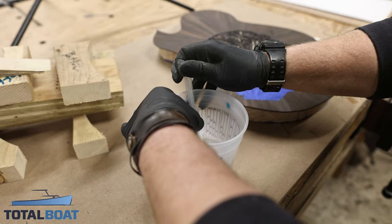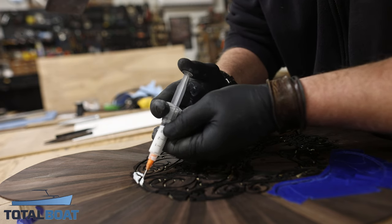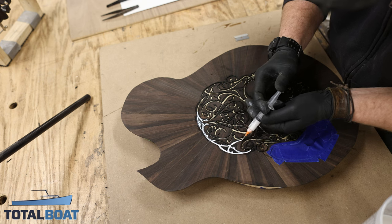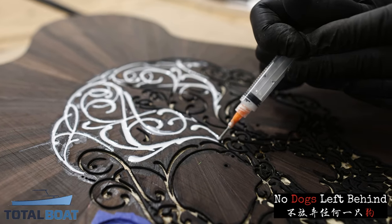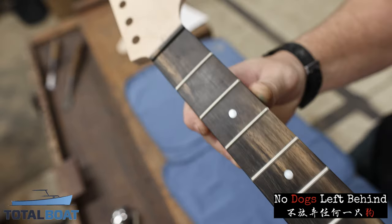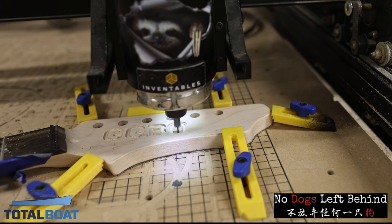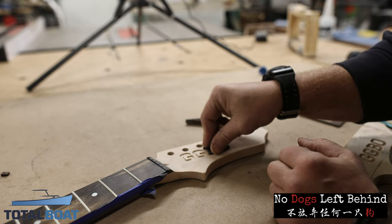To inlay the skull into the back of the guitar, I'm using Thick Set Epoxy from TotalBoat, the sponsor of this video. TotalBoat has been a longtime supporter of the channel — they were actually my very first sponsor who took a shot on me, and for that I'll be forever grateful. To me they're more like family than just a company. When I told them I was building a guitar for my charity, No Dogs Left Behind, they offered to donate a thousand dollars — and that just fills my heart. More on the charity and where you can buy raffle tickets to win this guitar a little later.